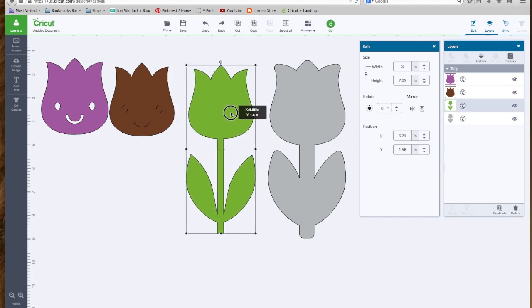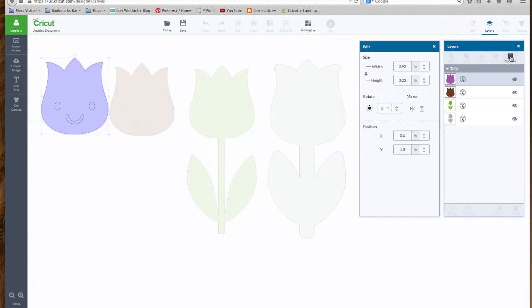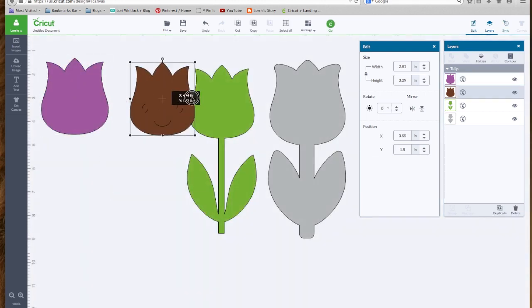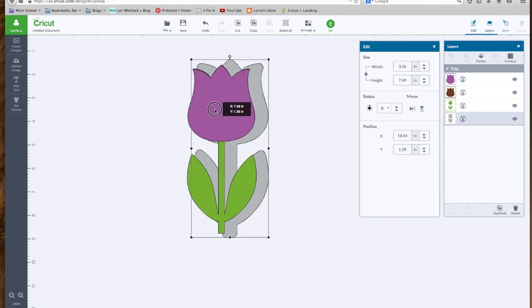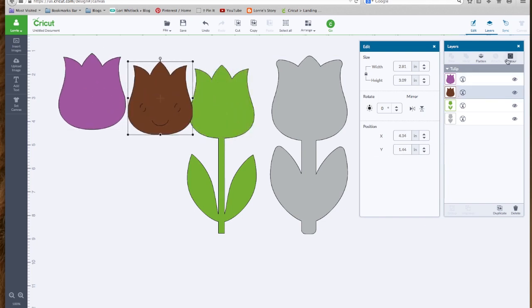Say that we don't want a face on our flower — we just want it to be a solid flower. We can click on the layer that has the holes cut out for the eyes and the mouth, then come over to our layers panel and click the Contour button. This gives us a chance to say we don't want this eye cut out, this mouth cut out, or this element cut out. You just click on each one and it changes color — it's no longer going to be cut. Now we have a solid flower with no face.